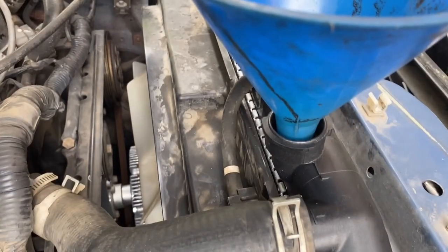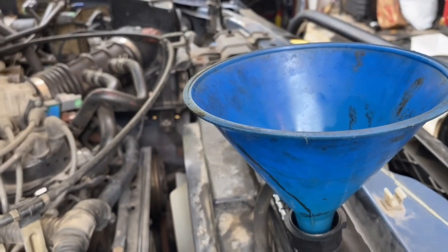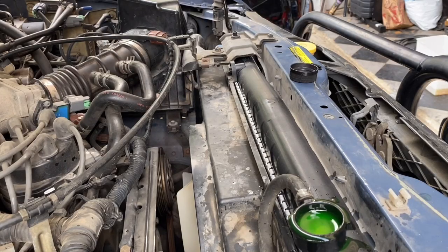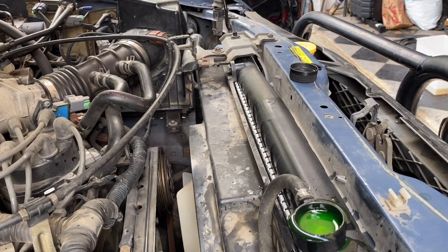Put a funnel there and we're going to fill it until we can't fill it anymore, then start the truck. We'll start the truck and put the heater on so the coolant is allowed through the heater passages and all the air gets out of the system. It's all the way full now.